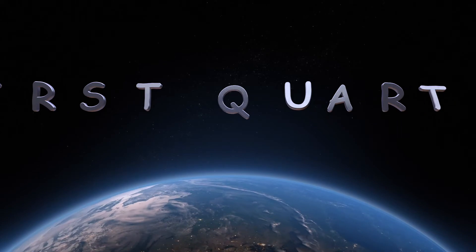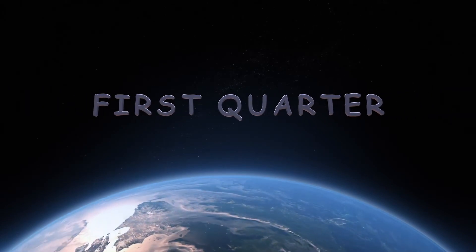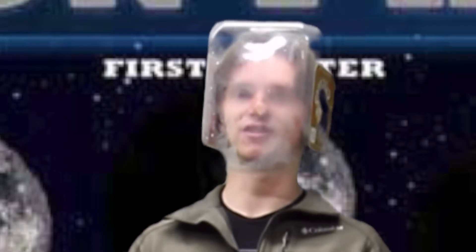Now to our next phase. Now we're at the first quarter moon, and we can see only 50% of our moon. The reason it's called a quarter is because there are four big parts to the moon: the new moon, the first quarter moon, the full moon, and the third quarter. All four of those make four big quarters.